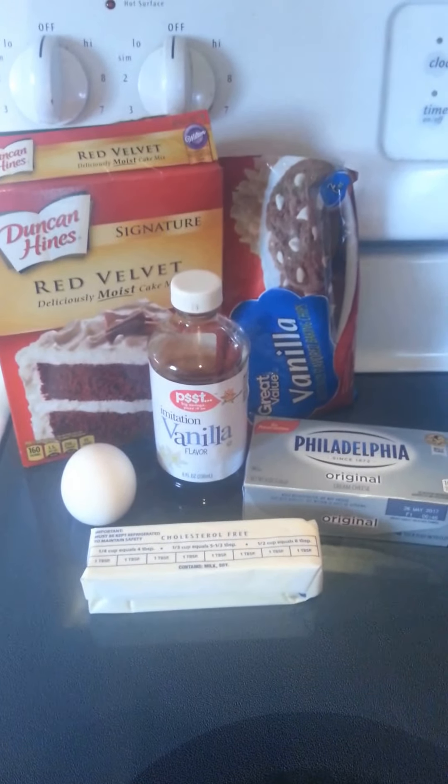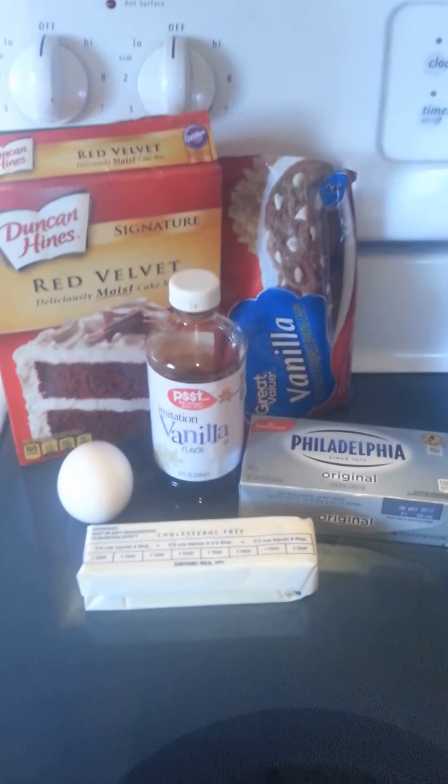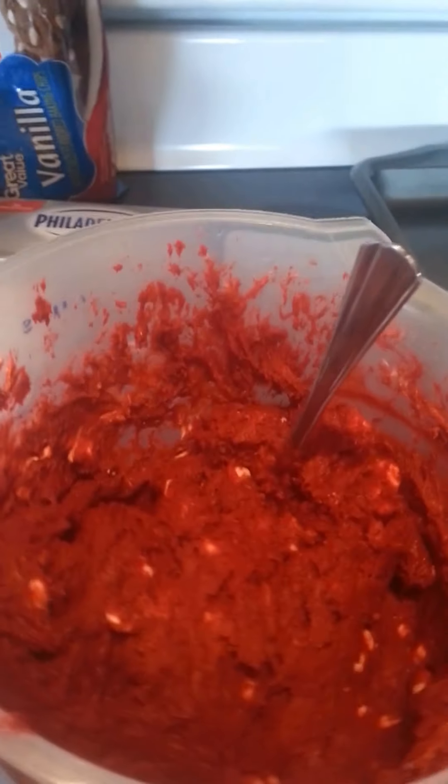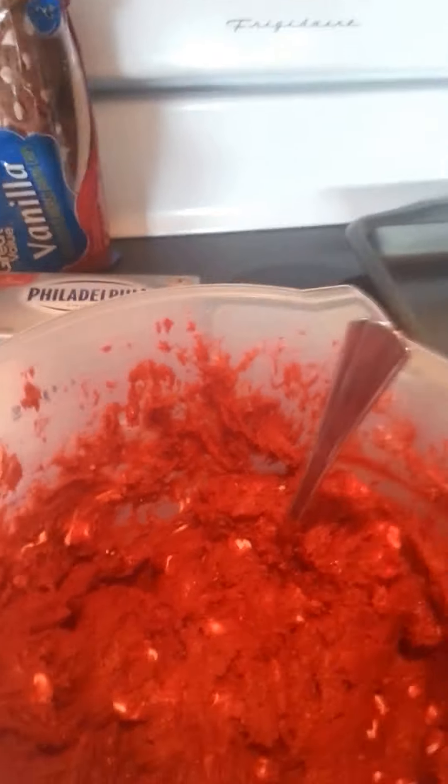Now it starts getting a little tricky with the mixer at this point, so you want to do as much as you can and then go ahead and stop and mix it by hand — either with a big spoon, a spatula, whatever you want. And this is what it should look like.